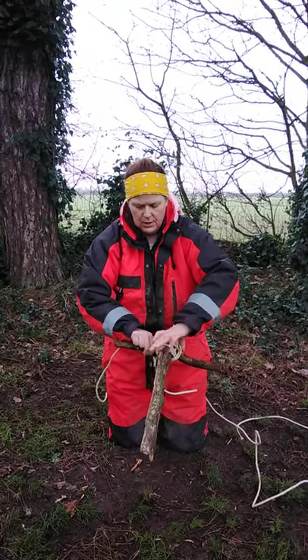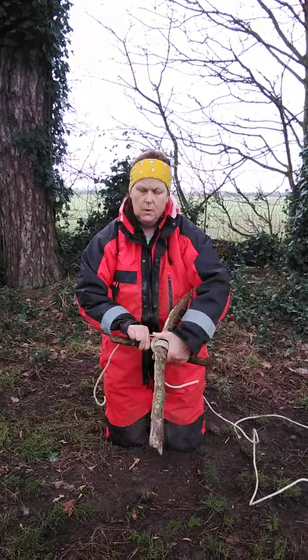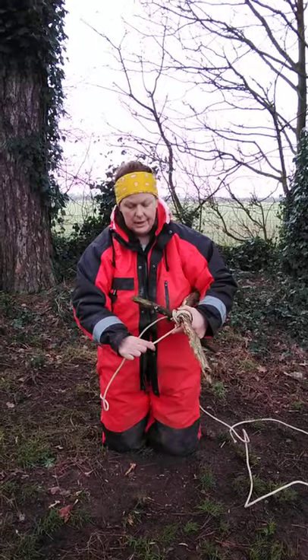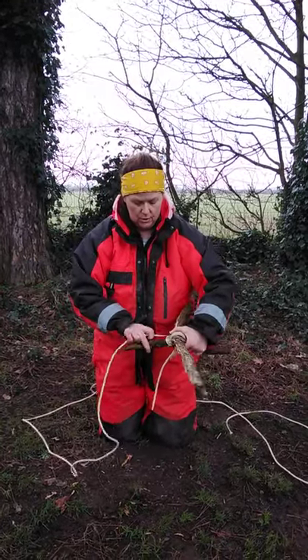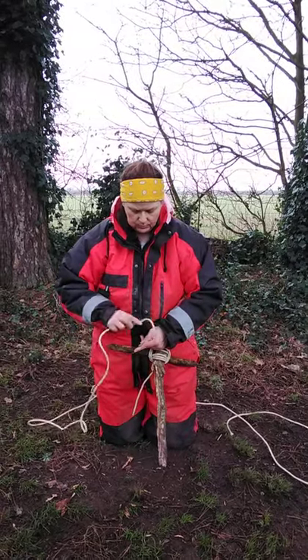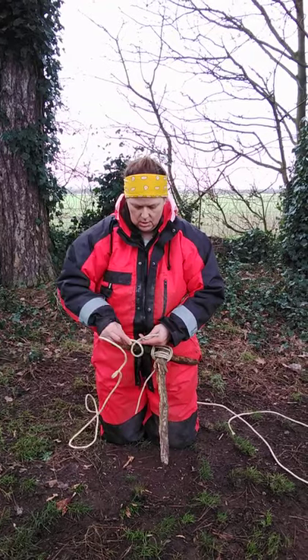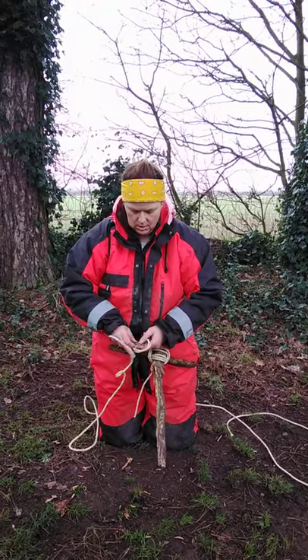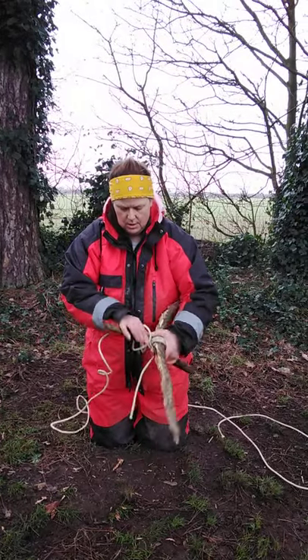And then when you've finished, as you can see, it's secure. When you've finished, you can tie it off using this bit, or you can do another clove hitch, which again is two loops — put them over this side, put them over this side. And that is your square lashing.